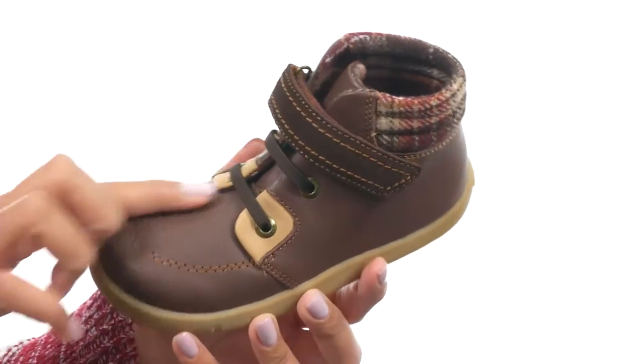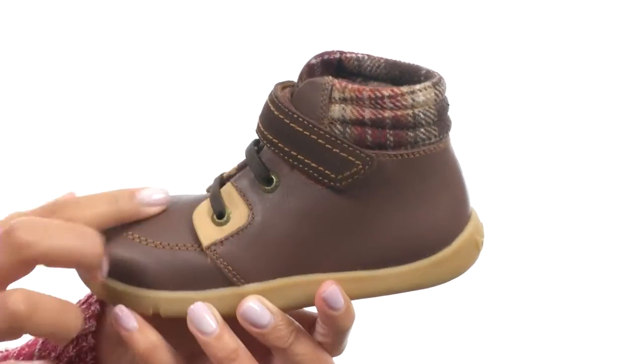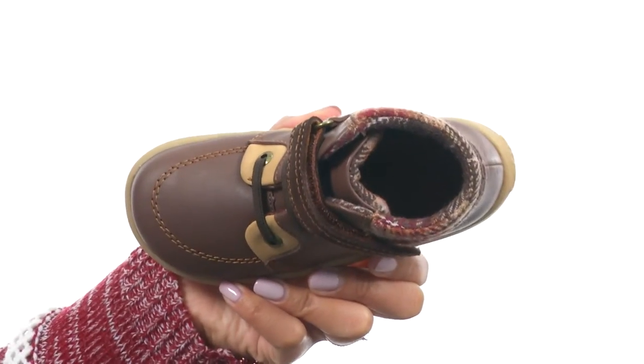This shoe is made with a leather upper that features a lace-up closure and a hook-and-loop closure for a nice, secure fit. At the top, you do get a padded collar for support, and the inside provides textile lining along with a cushioned insole for comfort.